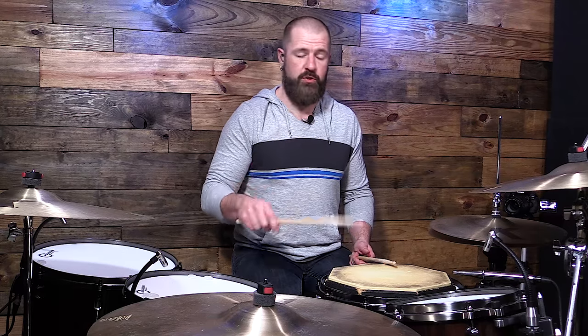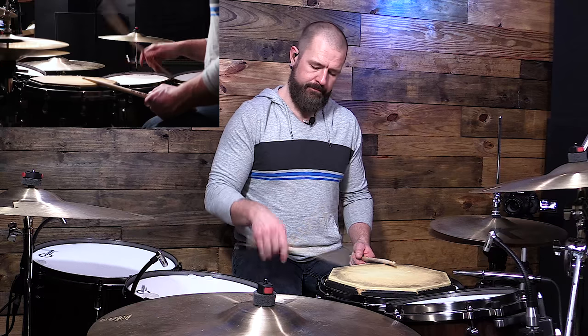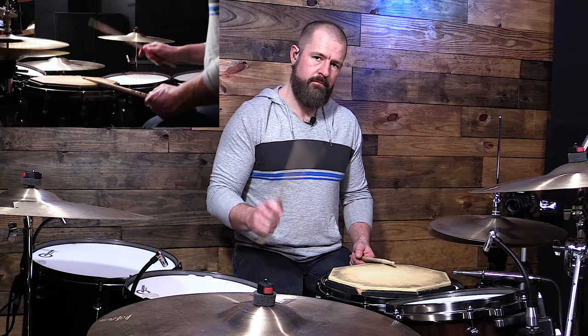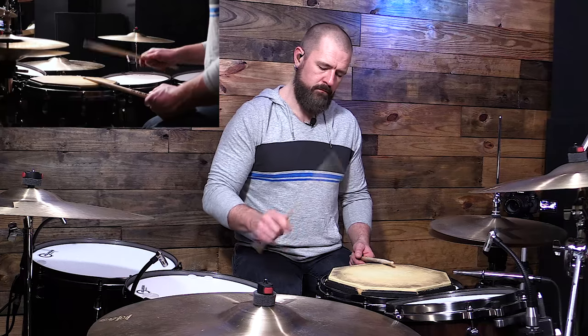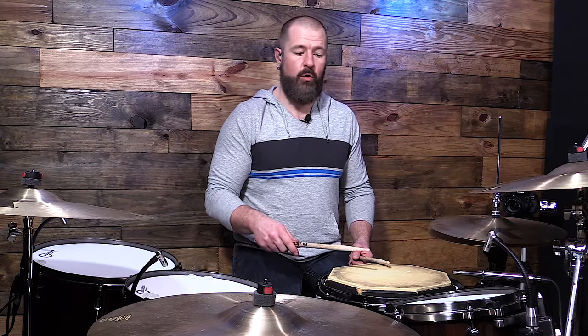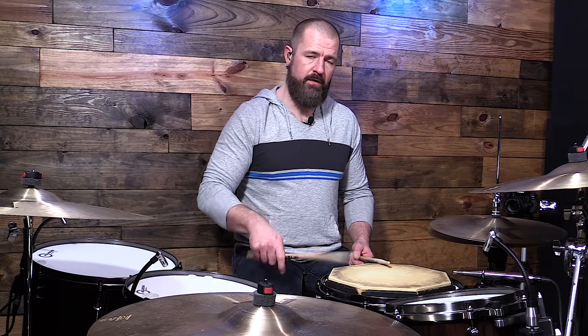You'll notice as I get faster that I start to utilize the fingers more in what would be a drop-grab or a push-pull type of motion — we're dropping the stick and we're pulling it back up. What you do not want is to hear that primary note more than the second note that you play. You don't want to crush them where there are multiple bounces or the space in between them is crushed.